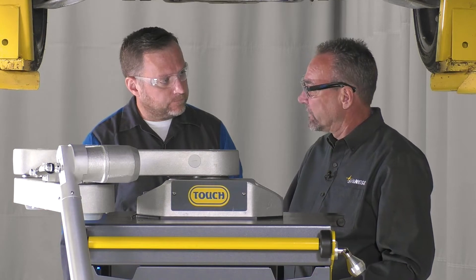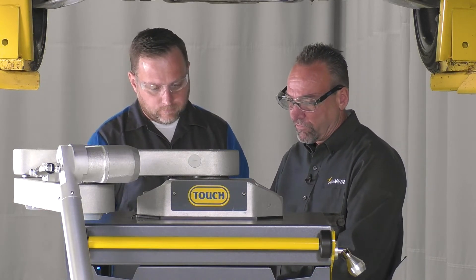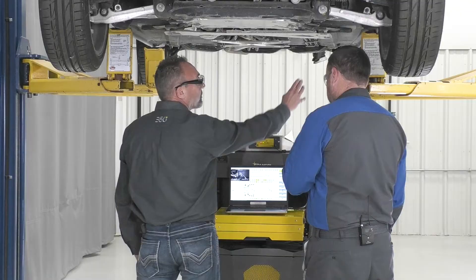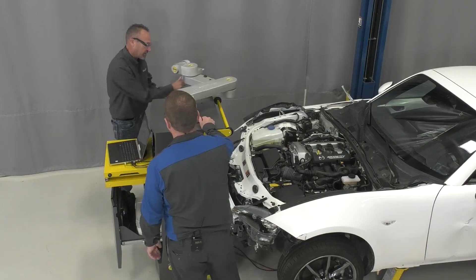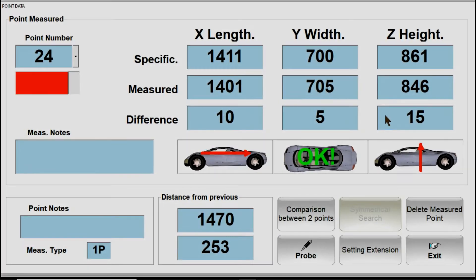I can see exactly the direction I need to pull from the arrows that are on the page itself. And in height there's a difference of 15 at that measuring point. That's one of the unique features about being able to measure the top side of the car first.